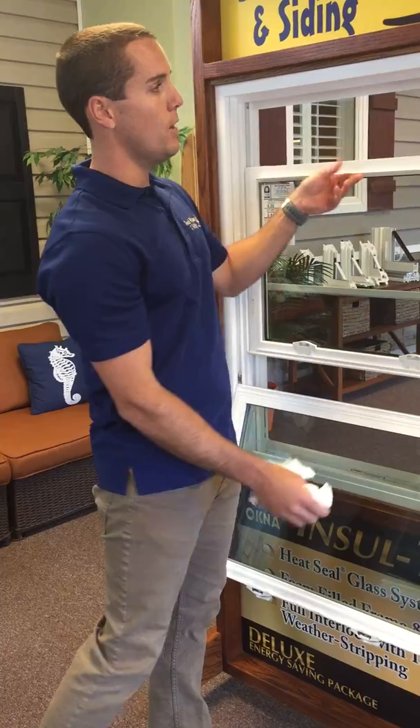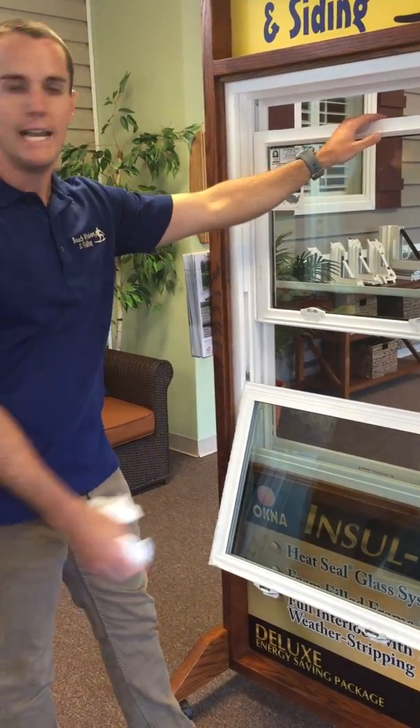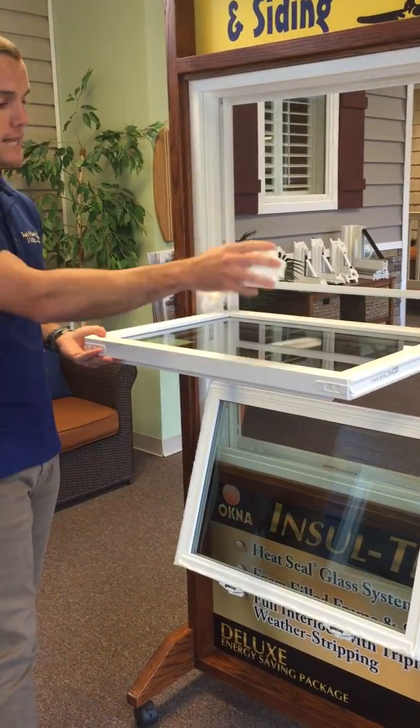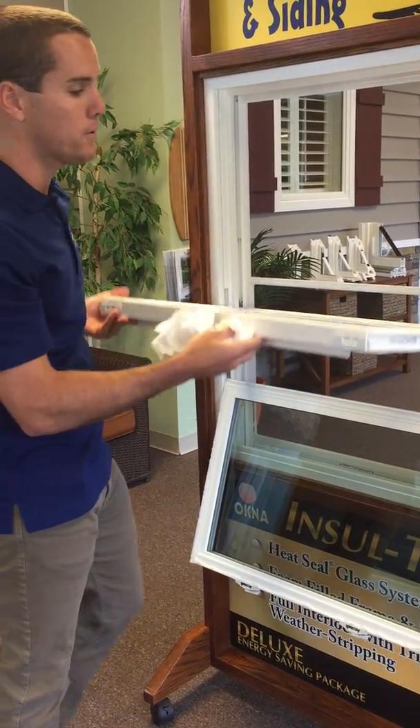To do your top sash, you can bring it down, once again probably six to eight inches. You'll take the two tabs on top and do the same thing again — damp paper towel and then once again a dry paper towel.